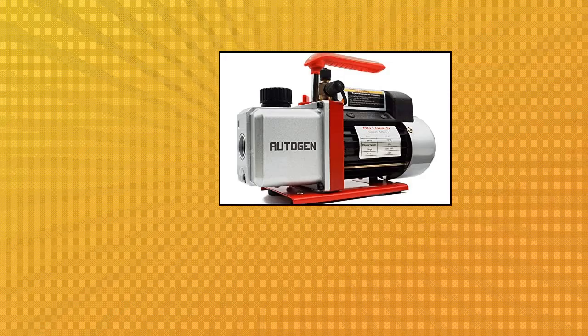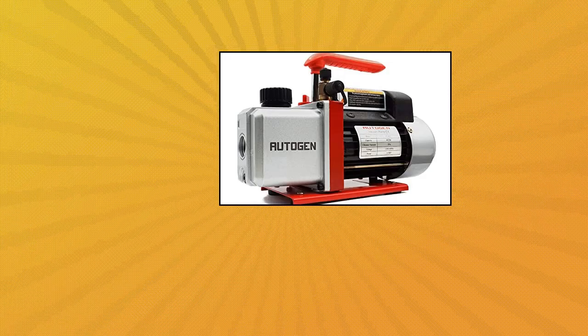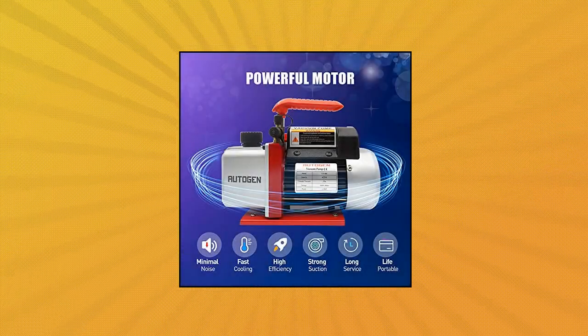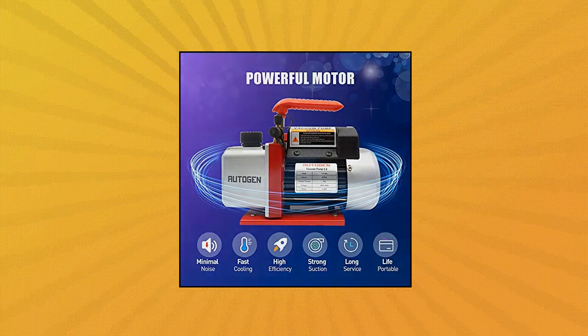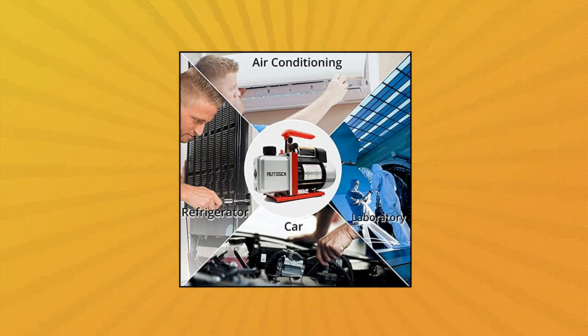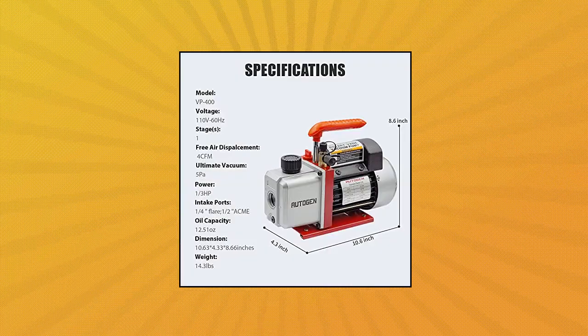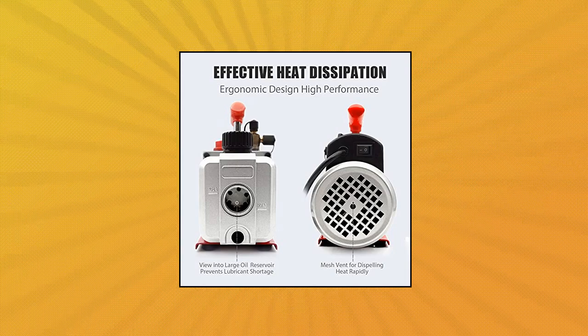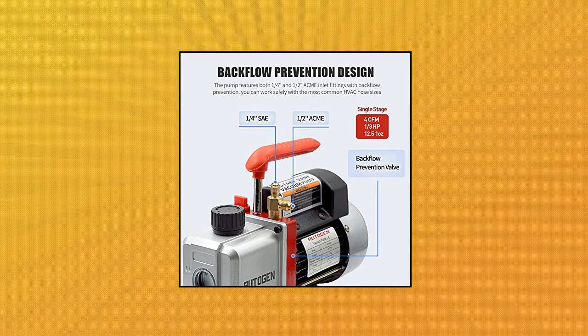Autogen Single Stage Rotary Vane Vacuum Pump is designed for air conditioning and refrigeration service. Featuring a single stage rotary vane design, 12.5 oz oil capacity, and non-skid feet, 4 CFM free air displacement. Aluminum alloy casing is used for high heat scattering efficiency, keeping the pump cooler and extending the life. The design allows easy starting and high efficiency, working perfectly even at lower ambient temperature and lower voltage.